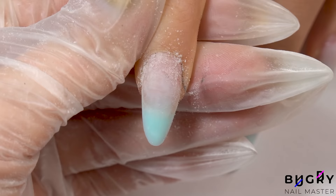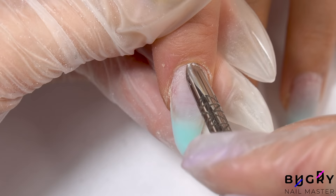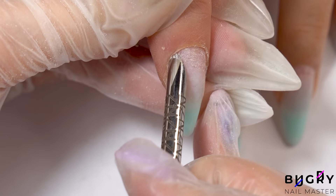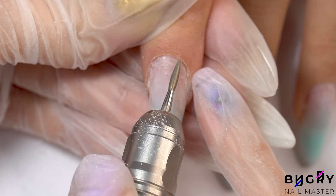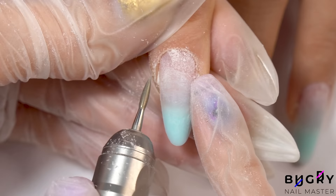And now for the cleanup — all I need to do is push back some of the sticky cuticle with a cuticle pusher. Then I'm setting my nail drill to 25,000 RPMs and with a flame bit I'm cleaning up the cuticle area. My client has quite a bit of dry cuticle that needs to be cleaned up, so I'm cleaning everything up carefully and not adding a lot of pressure in order not to harm my client.